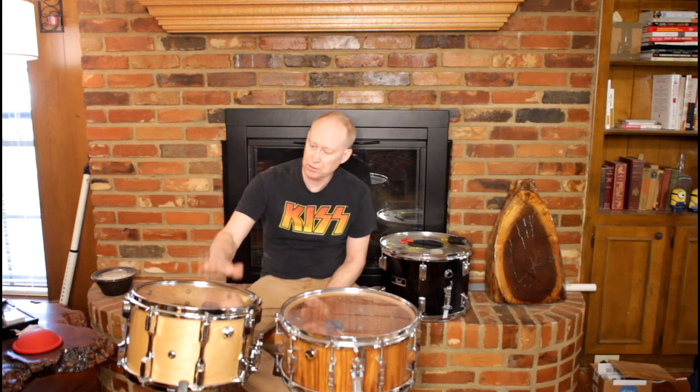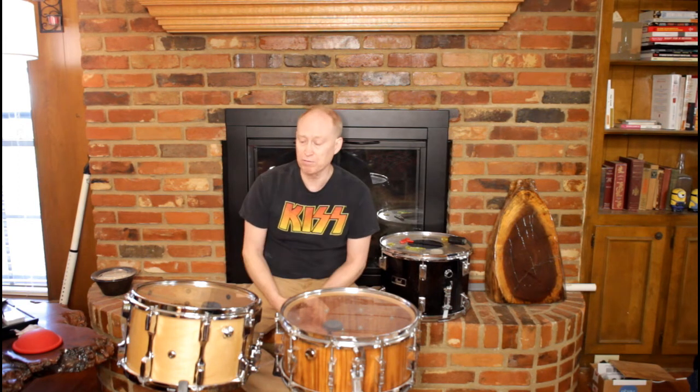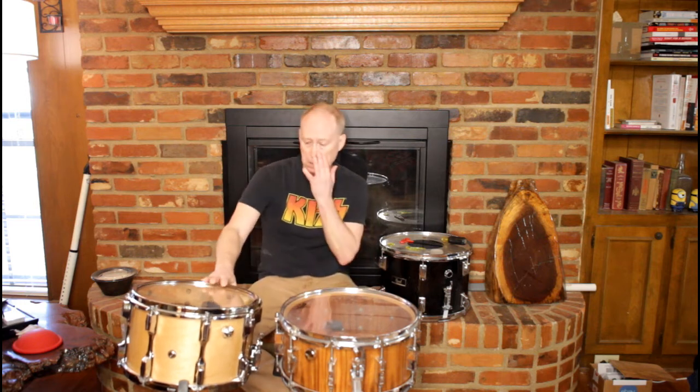Welcome back. Here we are on part three of the custom snare build — and here it is, finally finished. I'm very pleased with it. Now, some of the features: it's got a regular Pearl throw-off and a Pearl snare butt. The finish is natural maple with lacquer over sanding sealer — probably eight coats. I buffed it out, sanded from 400 all the way up to 1,500, then used rotten stone on the outside, and then Johnson's paste wax on the outside.